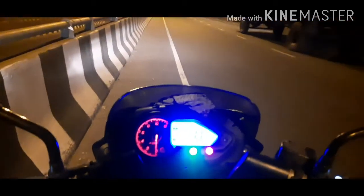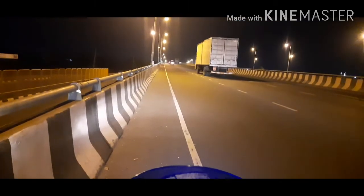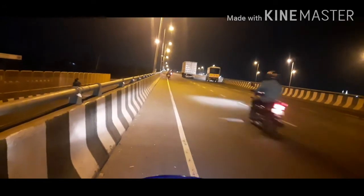This ride was done double, not solo. You can see the bike and the mileage result. It's a 180cc engine and the mileage is okay for this category.